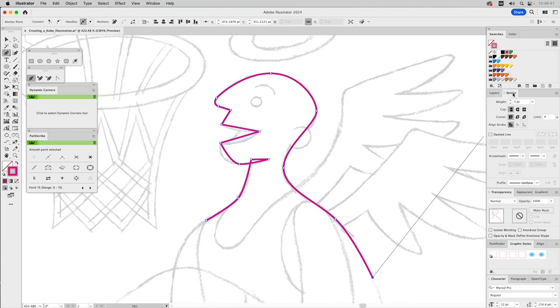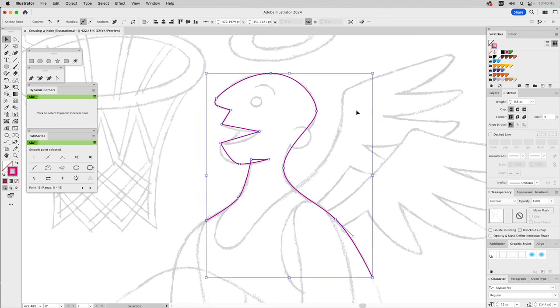Let's go to our stroke and set it to 5. I usually like building thinner so I can see my drawing underneath — this is what I call a rough build. Then I go back in with the Direct Selection tool, select anchor points, grab the Bezier handles, and pull them up to perfect these curves to match my underlying drawing. It's not hard — it just takes time.